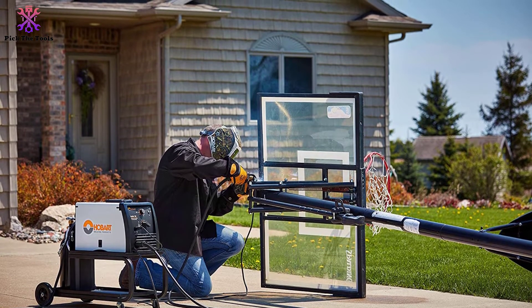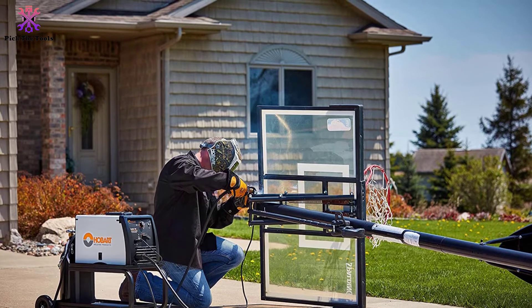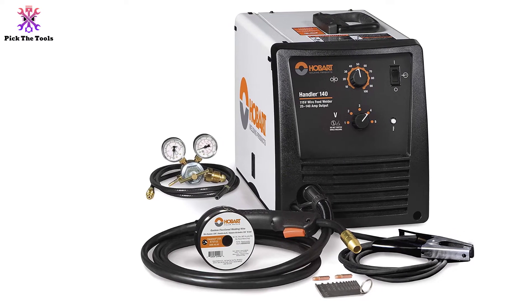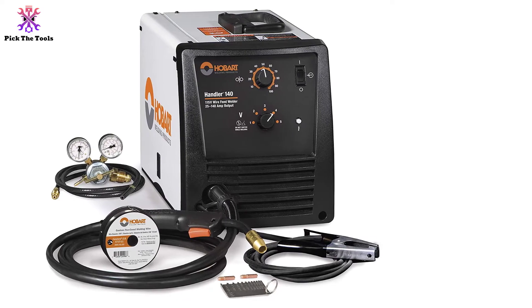Despite its mid-high weight at 65 pounds, you should be able to easily move this welder between projects and get the same stable arc and efficient amperage that Hobart has become known for. However, its competitive 5-year warranty ensures that you have a safety net if anything goes wrong on your foreseeable repair projects.